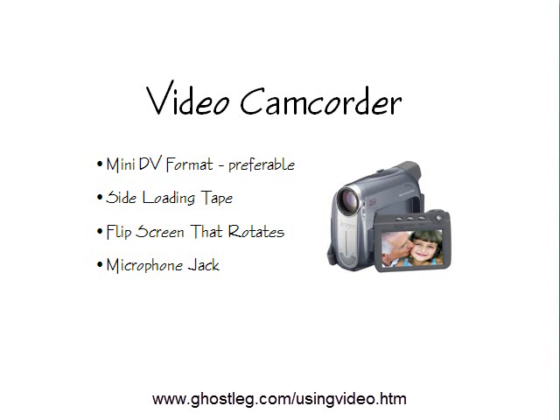You don't need the most expensive video camera on the market, but you do need to be aware of a few things to look for when you're ready to purchase a video cam. First, get it in the DV format — that's the mini DV format. That's a tape format, not the DVD format that a lot of cameras come in. That mini DV tape format actually gives you a higher quality video to start with.